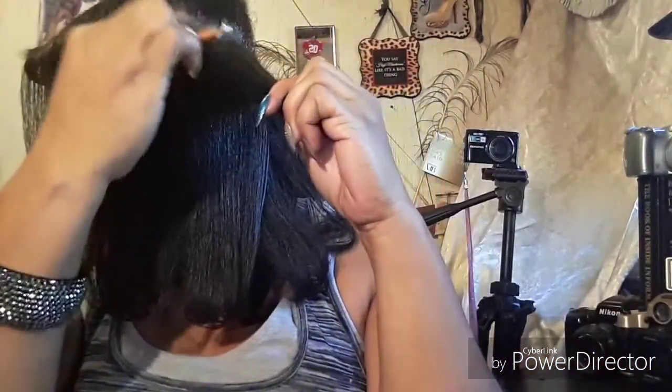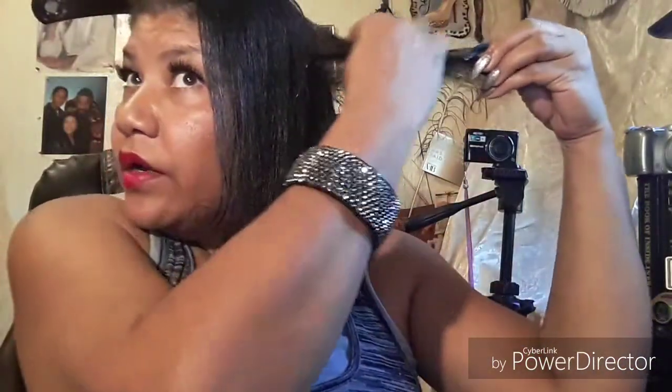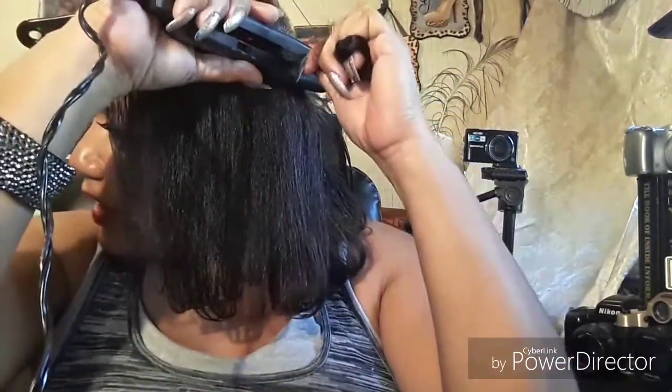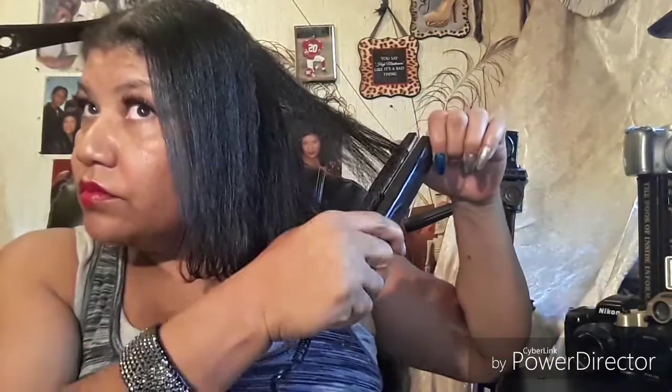I'm going to rub all around the root of it, look — all around there, under here. Then I'm gonna put some on my hand like this and do it like this, rubbing it on my hair. I'm pressing my hair. This part has been blown out to give it a good press, and I'm using this. I have to go over my hair maybe four times to get it to the press that I want.